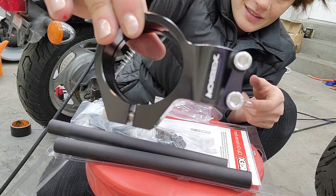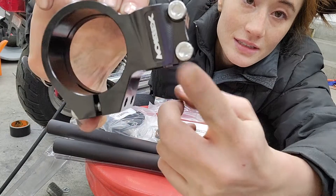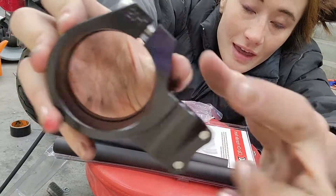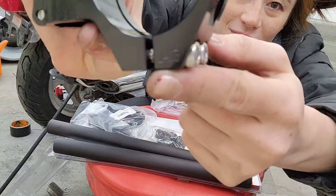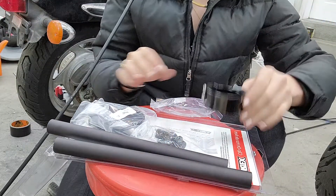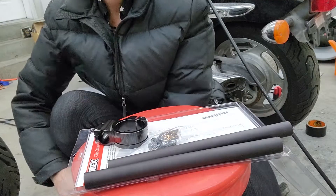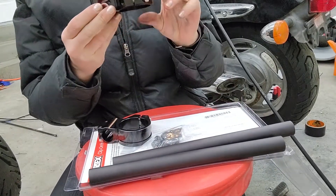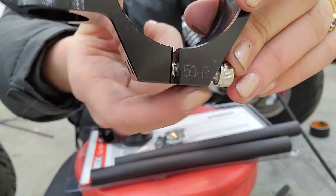That's so beautiful. I think this means 50 millimeter and then left. This one says 50 for a 50 millimeter and right.